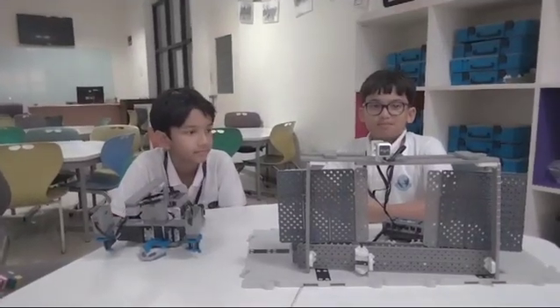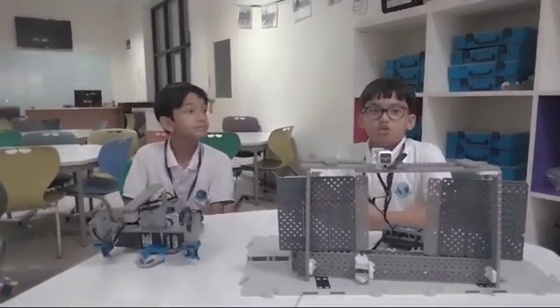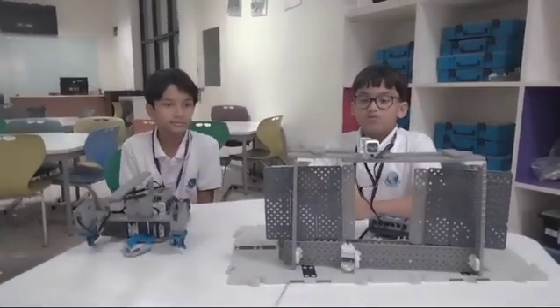Hi everyone, my name is Simon and my name is Ashwa. Today we are going to talk about a model that we made which is called the barricade.